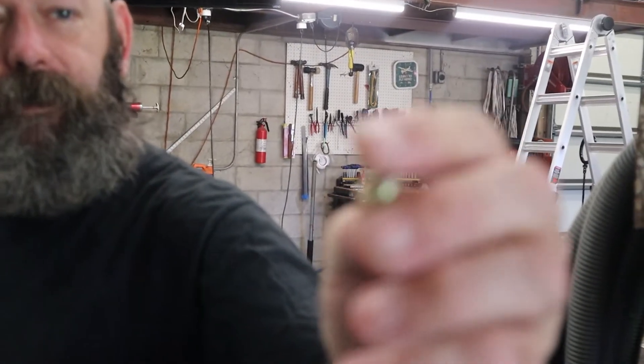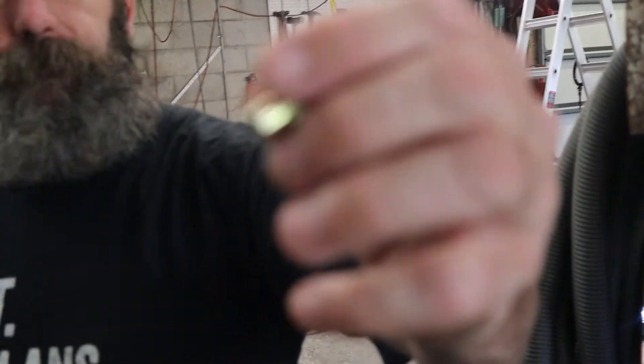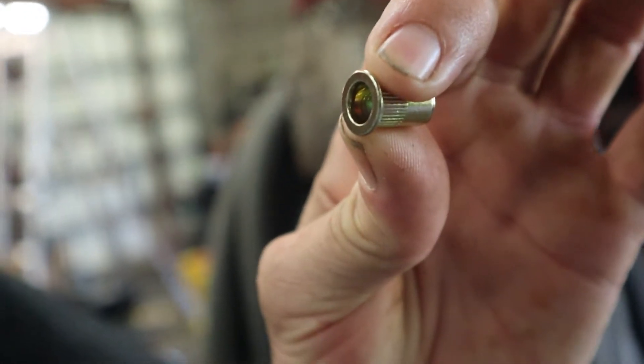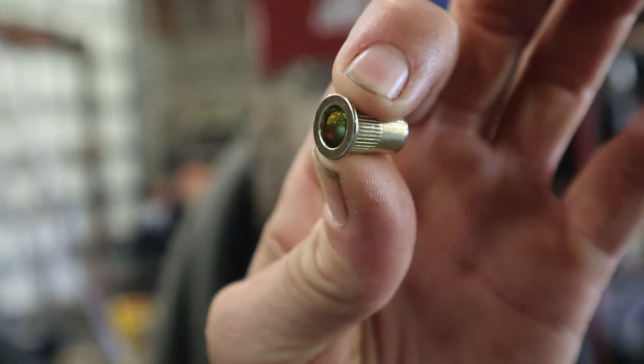This is a rib nut. It gives you the ability to put a threaded nut into some place where you might not be able to reach behind — sheet metal. I use it on my boat. This is a quarter-twenty, which means it takes a quarter-inch bolt, and the twenty means that it's got twenty threads for every inch.